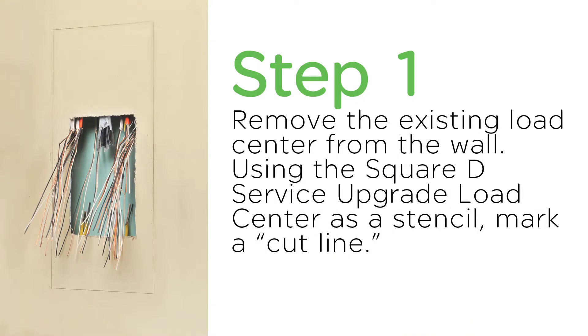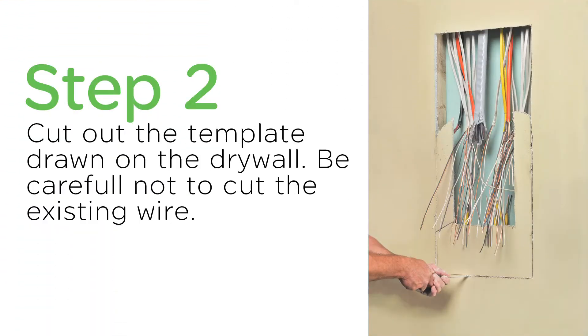First, you remove the existing load center from the wall and use the Square D Service Upgrade Load Center as a stencil and mark a cut line. Then, cut out the template drawn on the drywall.